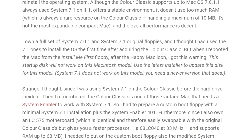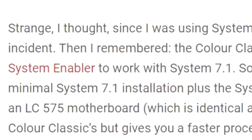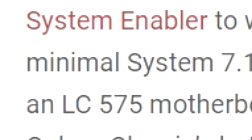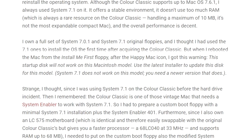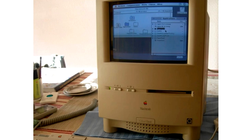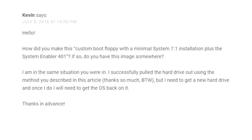Now you have to get a new hard drive and an operating system installed. Reading further, there was a mention of a system enabler that is needed to get System 7.1 and the installer to work. So I had to prepare a custom boot floppy with a minimal 7.1 installation plus Enabler 4.0.1. I must not be the intended target audience here — I am new to this and that doesn't mean anything to me. A little further down, the writer shows a working Macintosh Color Classic, so I assume there is some knowledge out there that I just need to learn.